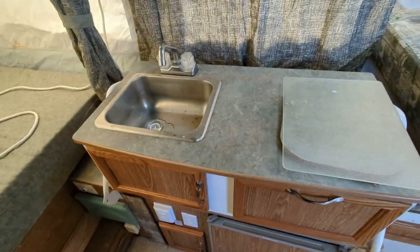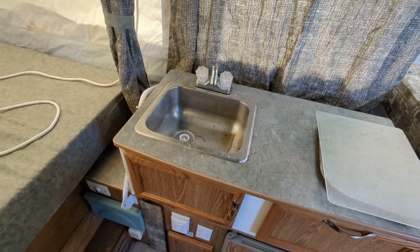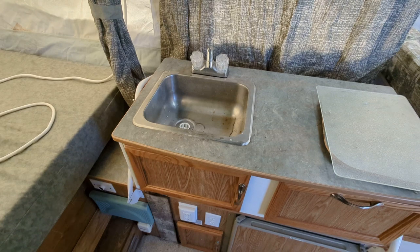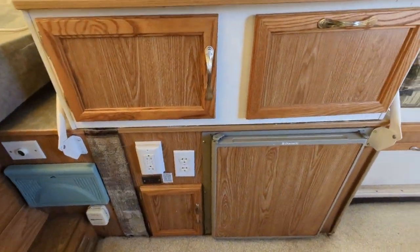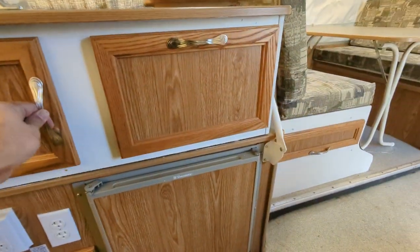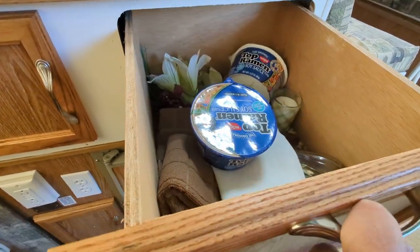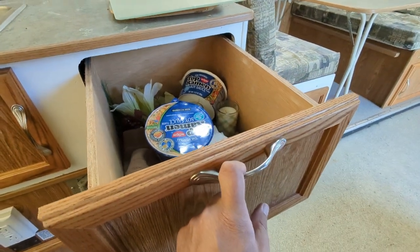On the right you have your kitchen counter and sink. We don't normally cook inside — we cook outside — so this is mainly for washing up or brushing teeth at night. Down here is some storage, but this is also where the sink drains out. There's a very large drawer, and we always keep some noodles here — you never know when you're hungry on a trip.